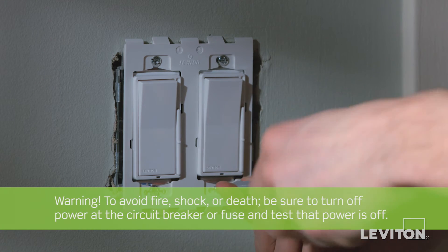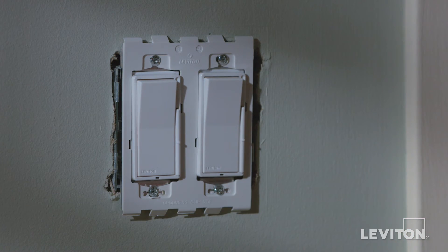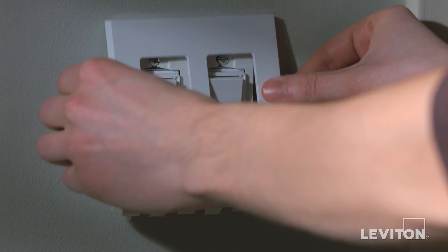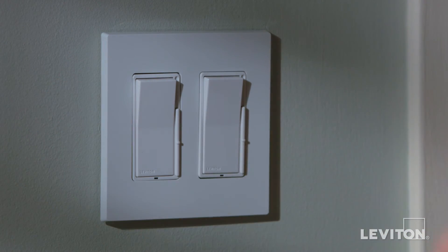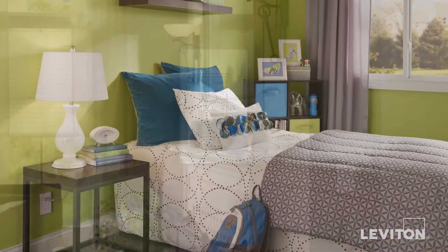Decora Plus wall plates are easy to install, requiring only a screwdriver, and are made of durable plastic that can stand up to heavy use. A subplate offers Leviton's exclusive hook and snap feature for fast installation. Hidden screws provide a smooth, flawless look that's easy to wipe clean.